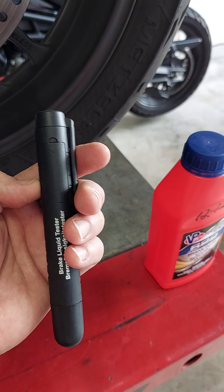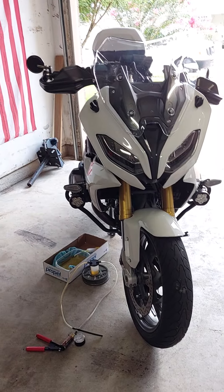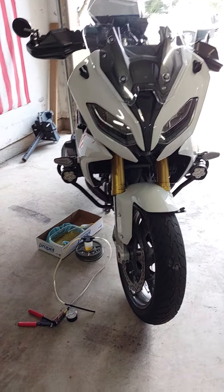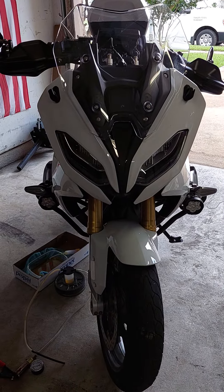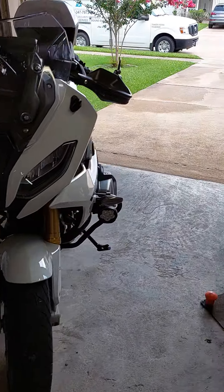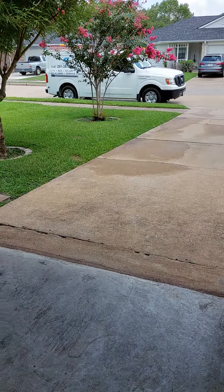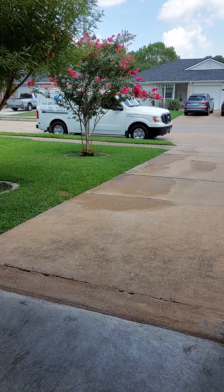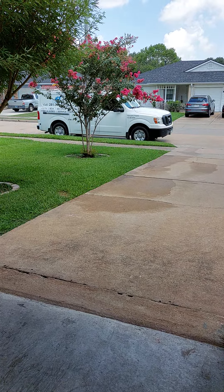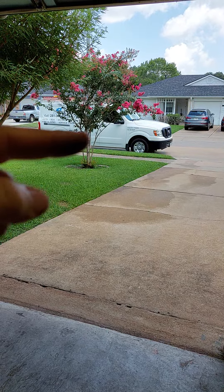Yesterday my friend came over with the GS and I decided to test it on his new bike, and the OEM brake fluid — just under a year old — failed. So this morning I tested my bike and its brake fluid failed too. I then wanted to test a few additional things: my truck, my company van. My company van gets its brake fluid flushed about every 14 to 16 months from the dealership and it is currently right at 14 months old.